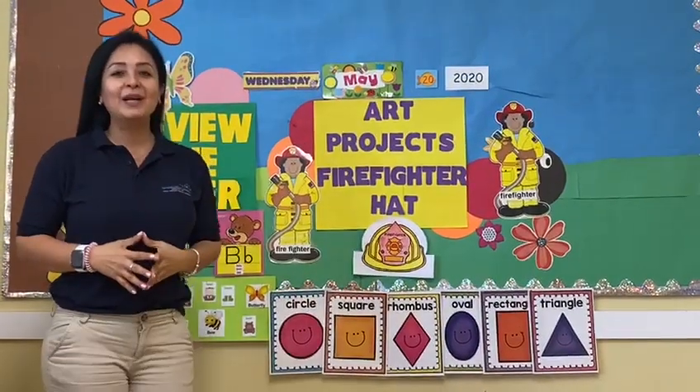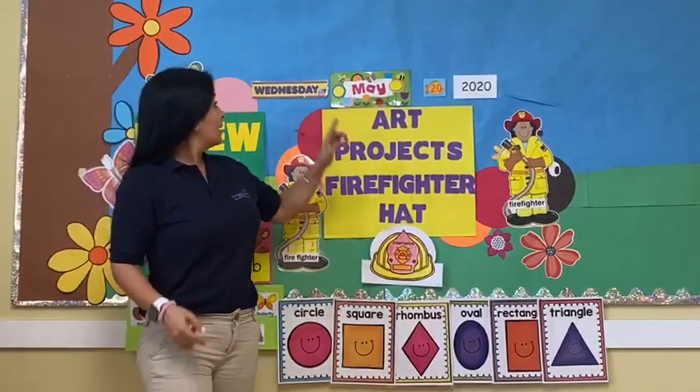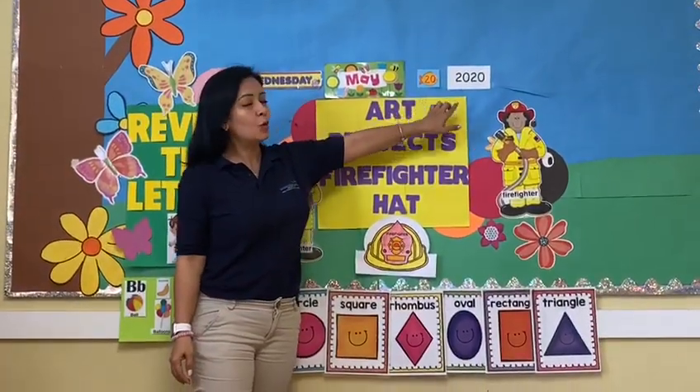Good morning friends, how are you today? Good and really good too. Today is Wednesday, May 20, 2020.